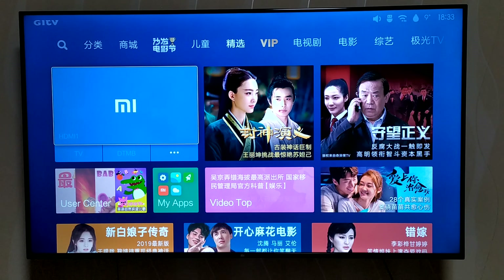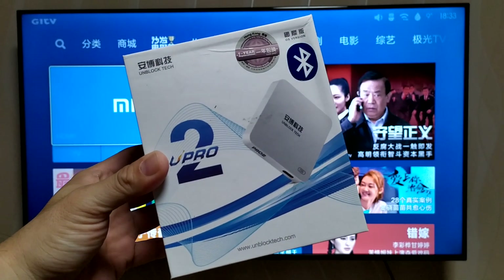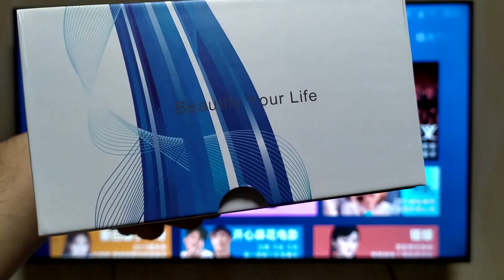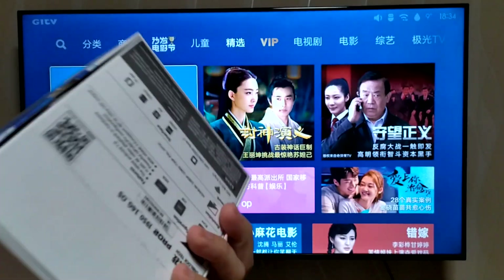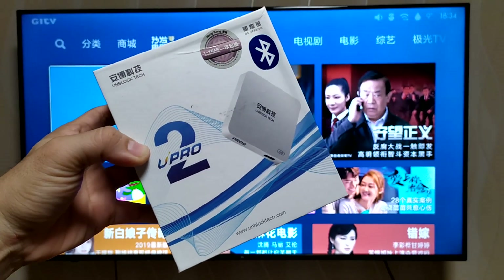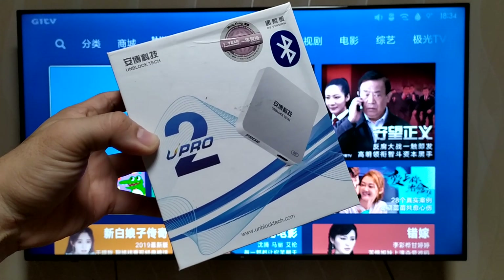Hey guys, it's me Mitch Jeroz here. Today we get to unbox something we call an Android Box. So we're not going to review the Mi TV or the Mi Box, but today we're going to review the U-Box Pro 2, made by Unblock Tech. This is one of the more popular Android Boxes being used in Hong Kong, China, and Taiwan.